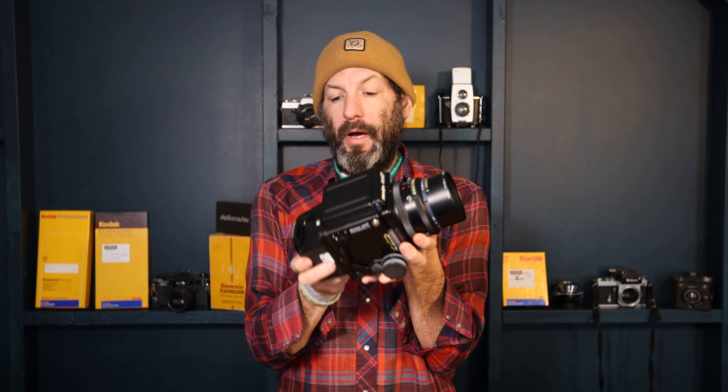I have had this RZ 67 collection here at the studio from the last photographer for a while and finally decided to start playing around with it. They were actually using these with the Phase One P25 digital back, and that's what I decided to start with, even though I do intend to mess around with the film backs and all the other kinds of things.